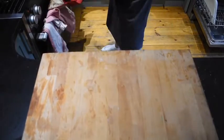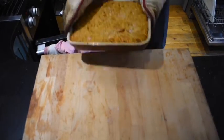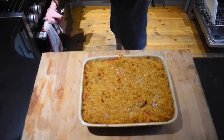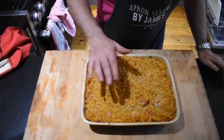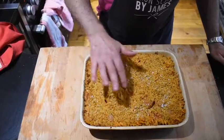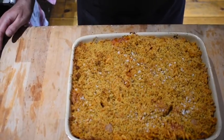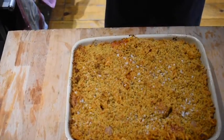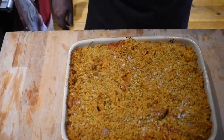15 minutes later and there we have an absolutely delightful tray bake. You can see the top is really nice and solid — really nice crispy bits. So take it to the table, serve, and impress all of your friends with a wonderful tomato sausage pasta bake.